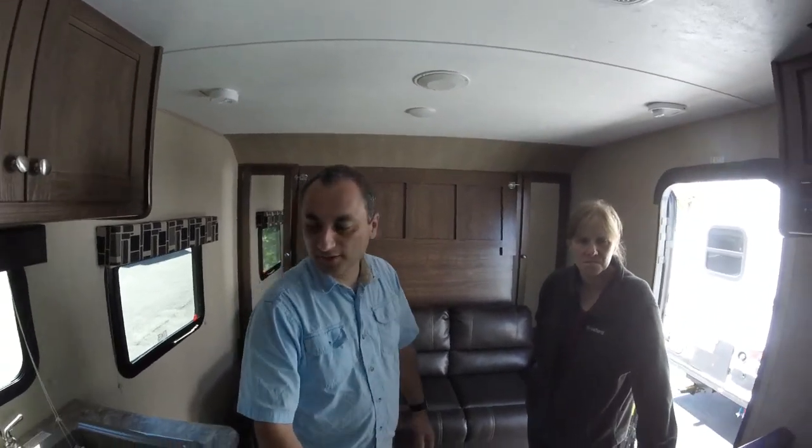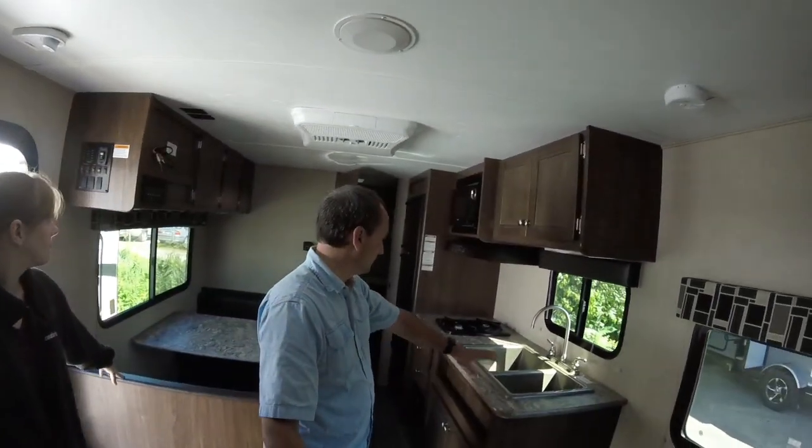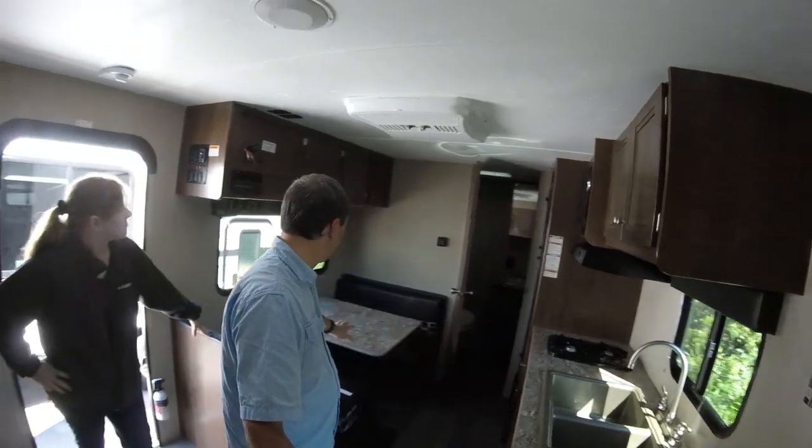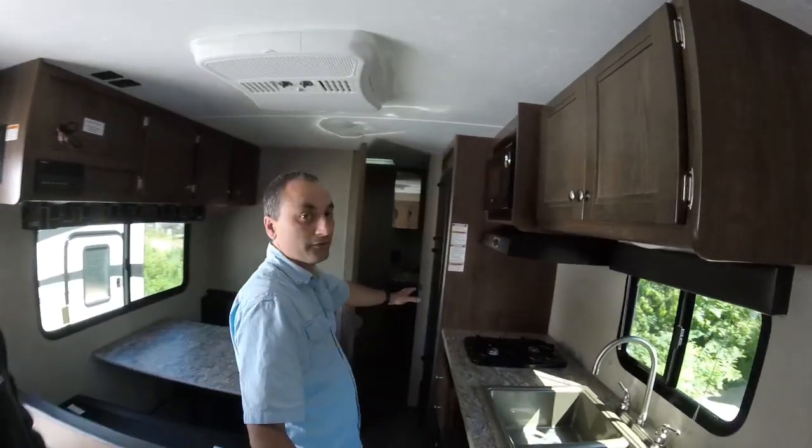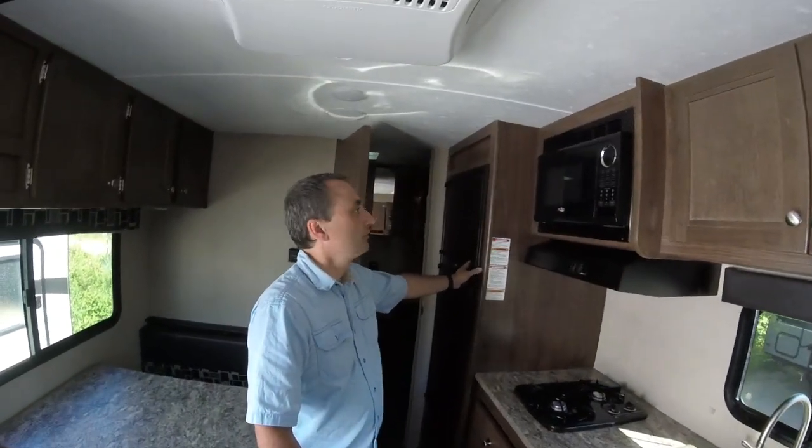The layout is pretty much what we're looking for. You have your kitchen on this side, which is what we like, and you have a dinette on this side, and then a double-door fridge which is great.